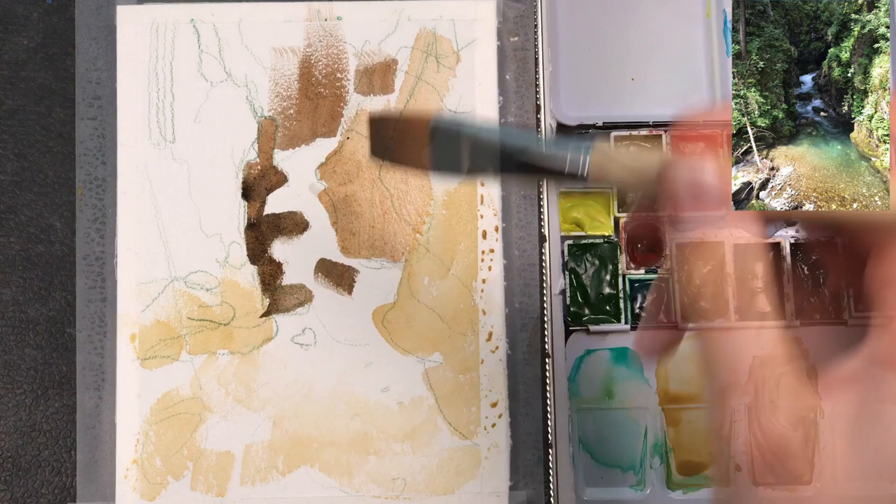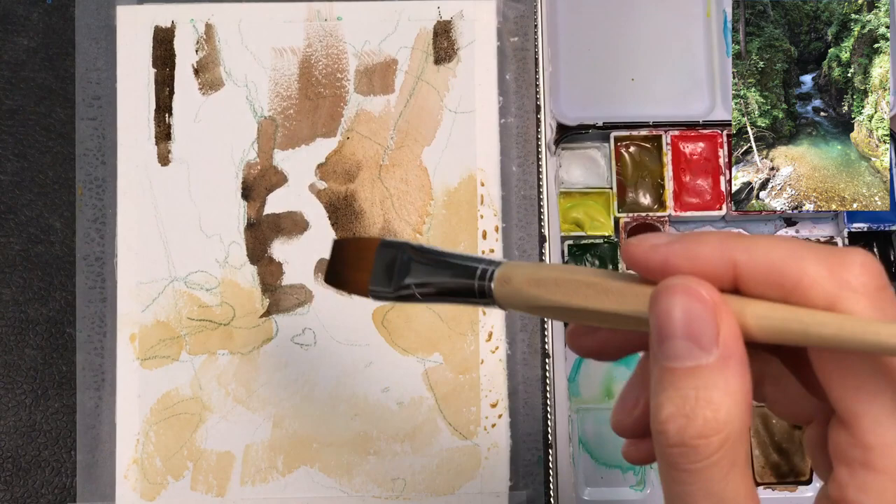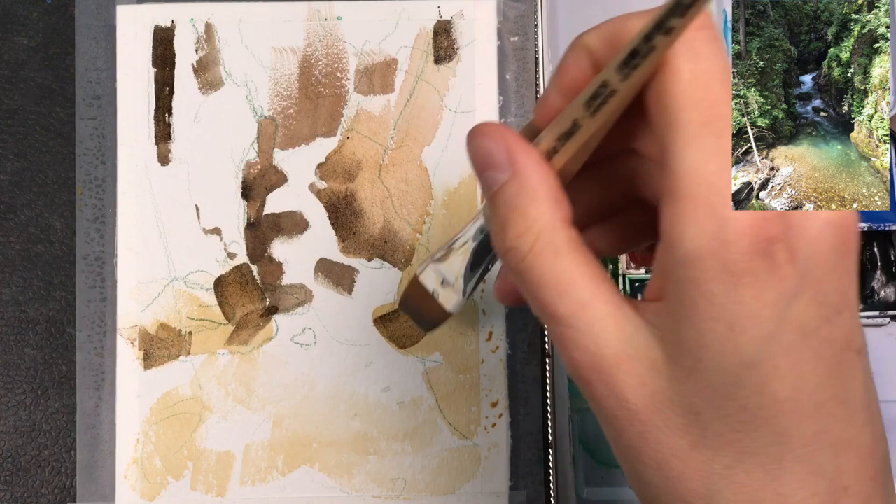Now I paint in the tree trunks in the back and a few more of the stones and cliffs that are visible through the forest.